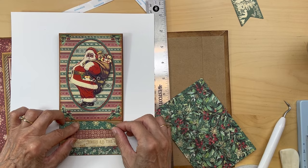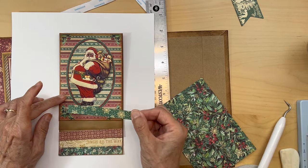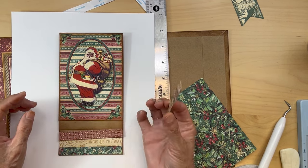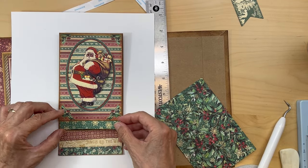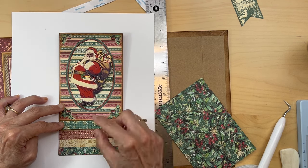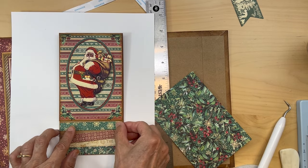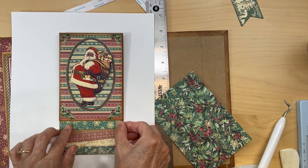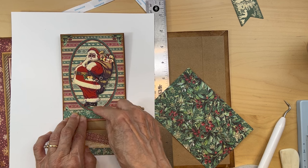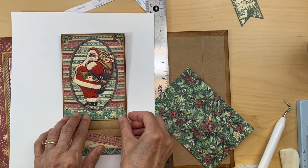Next we're going to add our half inch strips to our waterfall pieces. This piece is a half inch from the eight by eight collection and measures one sixteenth less than three and three quarters — so almost the same width as the waterfall. Cut them so they're the same width as the waterfall pieces.